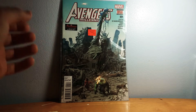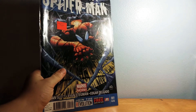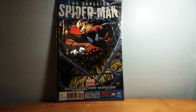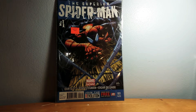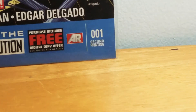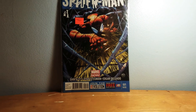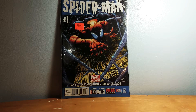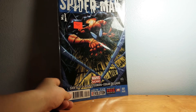We've got Superior Spider-Man here. Pretty cool — this one is very short and I think it's Part Two. Superior Spider-Man is really good; it's like a black book. Highly recommend — one dollar.